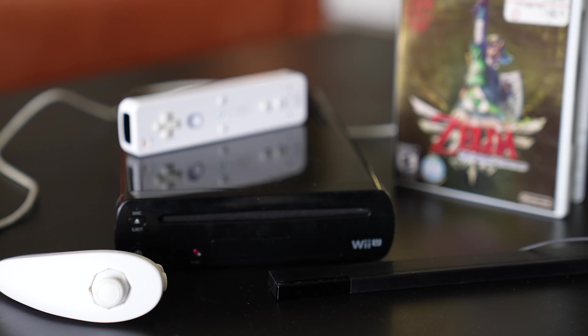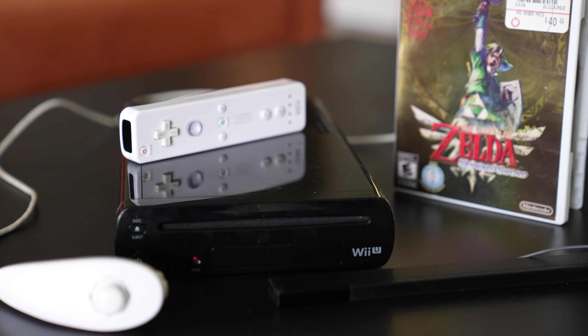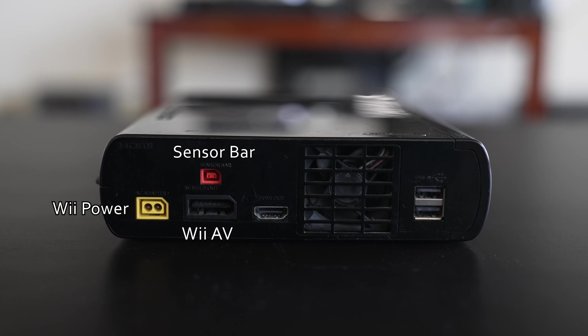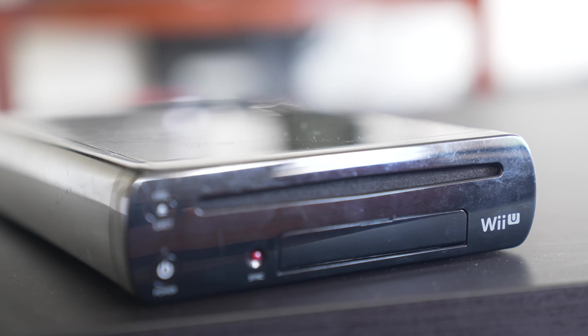The system boasted backwards compatibility with the Wii. That means you could play your old Wii games, use your Wii controllers, and even use the same cables on the Wii U. Honestly, one of my favorite features about the console.